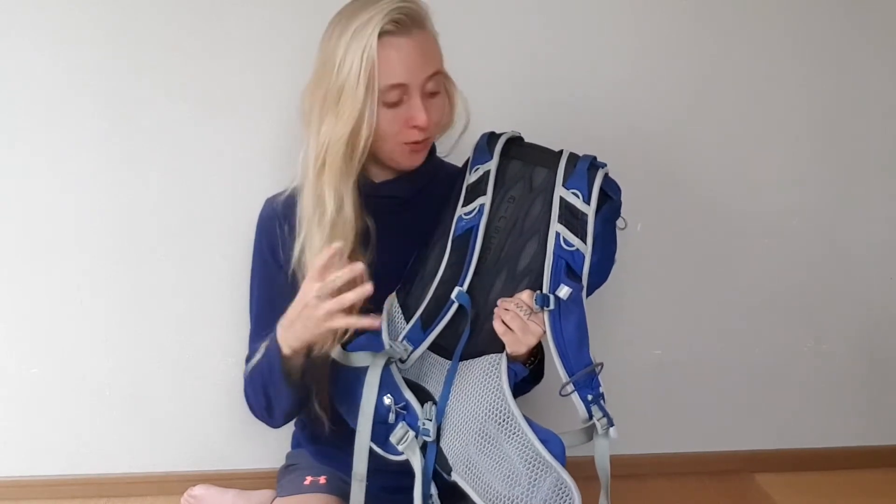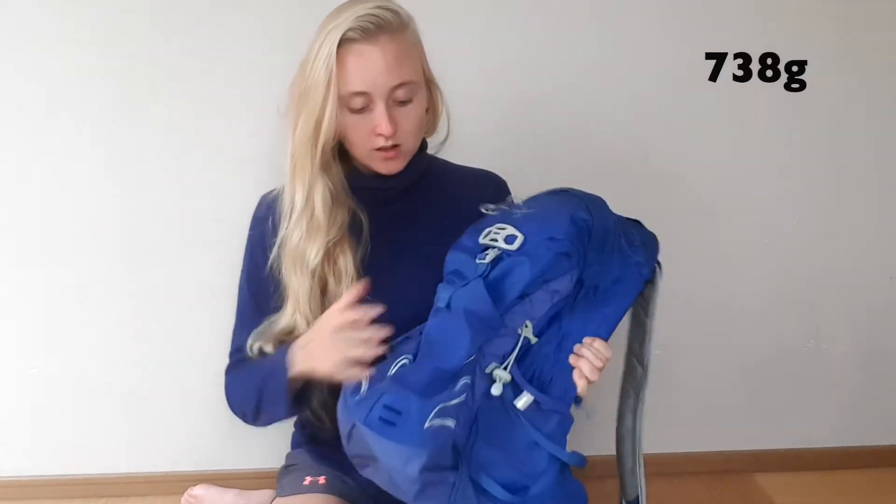With this kind of support system I can easily carry 10 kilos without it feeling too heavy, whereas with another 20 liter bag without all this support I would feel like a lot of weight is pulling me down. This backpack is also ultra light — it comes in around 700 grams.